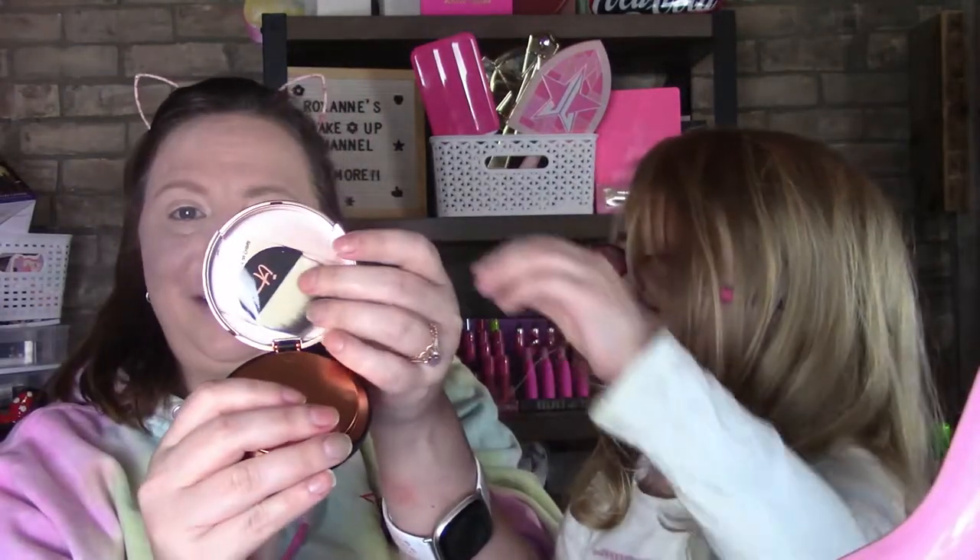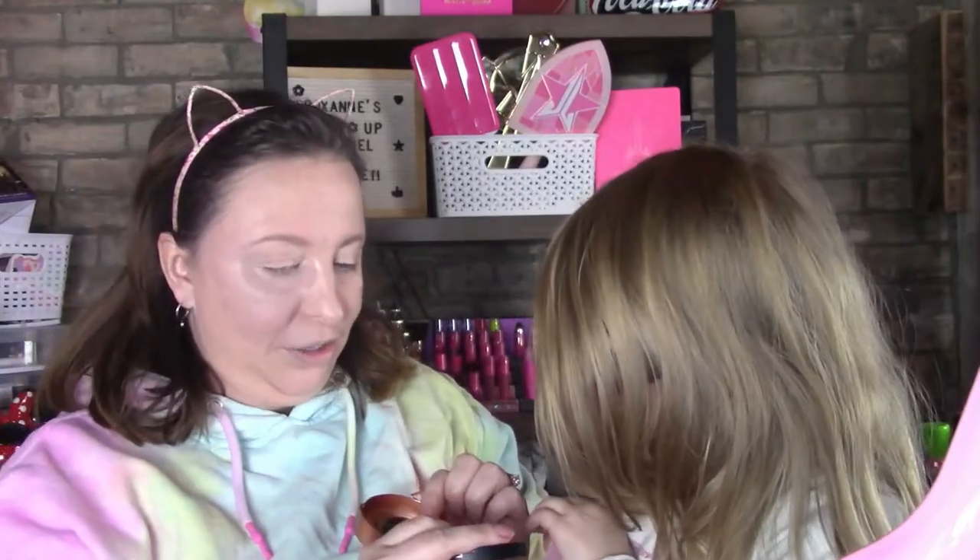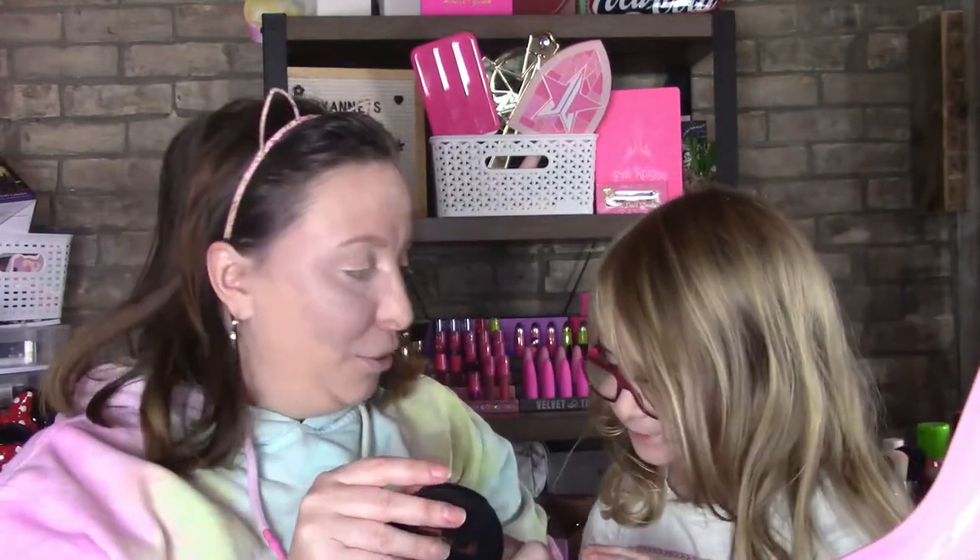This is the Bye Bye Pores Bronzer — I'm going to give this a try. Oh, look at the packaging on that, that is gorgeous. There's the bronzer itself, and it has a little brush, so it actually comes with two brushes. That is a cute brush!